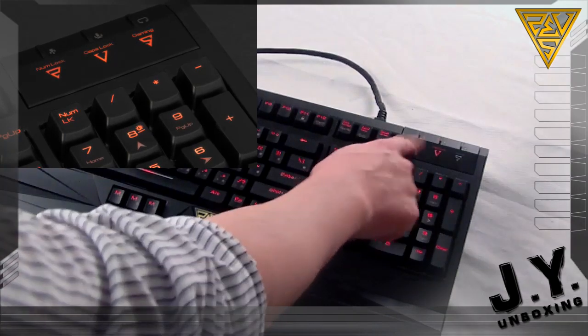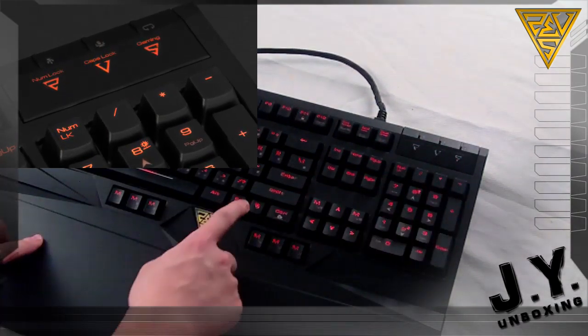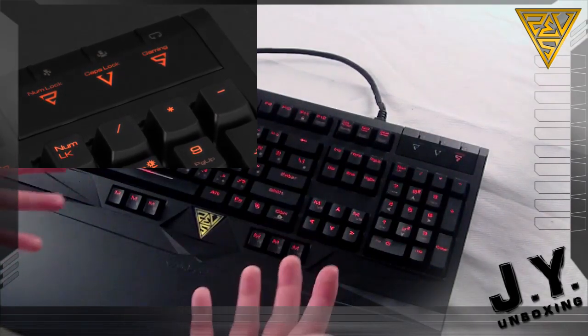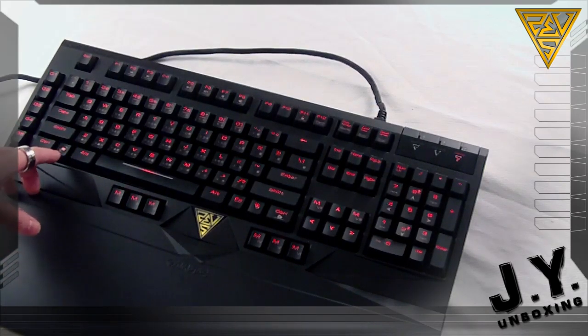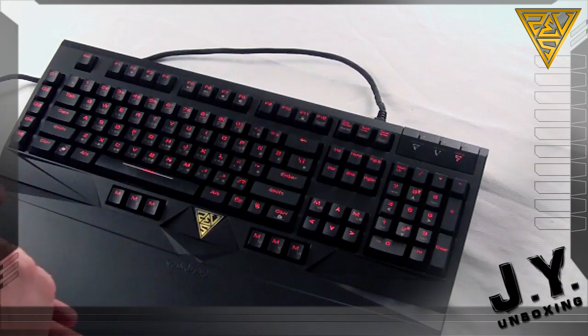You get your caps lock and number lock indicators on top, and you also get a gaming lock. When you press the function key and game to activate it, during gaming the system is not going to kick you out of your game just because you accidentally pressed your Windows button. That's a pretty useful feature, especially for gamers.